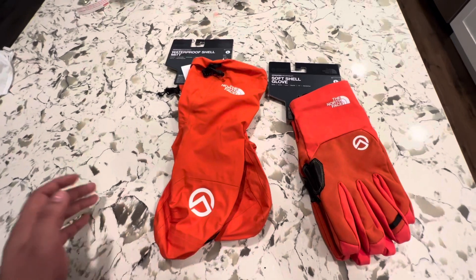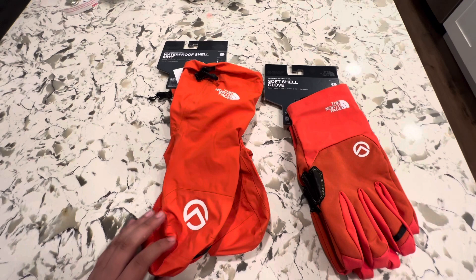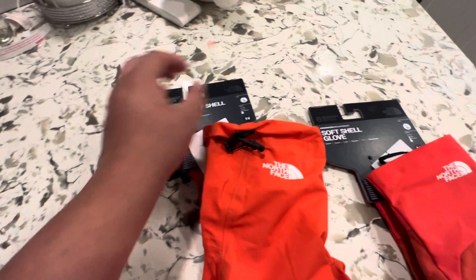What's up guys, I just want to make a quick video showing you guys the two pairs of the Advanced Mountain Kit glove set from The North Face. First one, this is the first layer right over here, the soft shell glove.